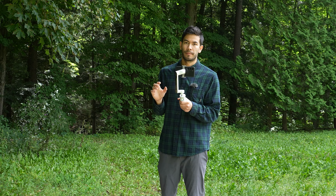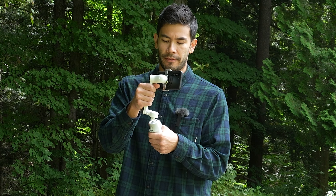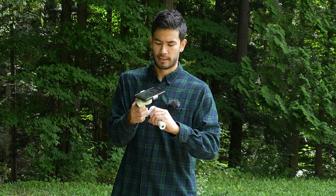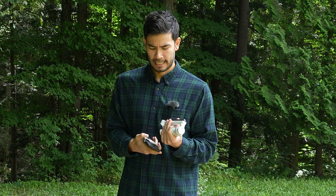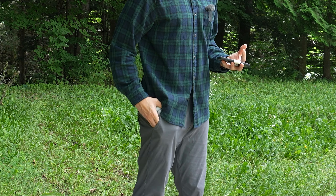Now let's switch to handheld mode. I'm just going to use the optical image stabilization — so basically no electronic image stabilization. Turn this off, put it like this, put it down and then just twist it. This thing is really nice and pocketable. You can put it in your pocket — very nice and small, compact.